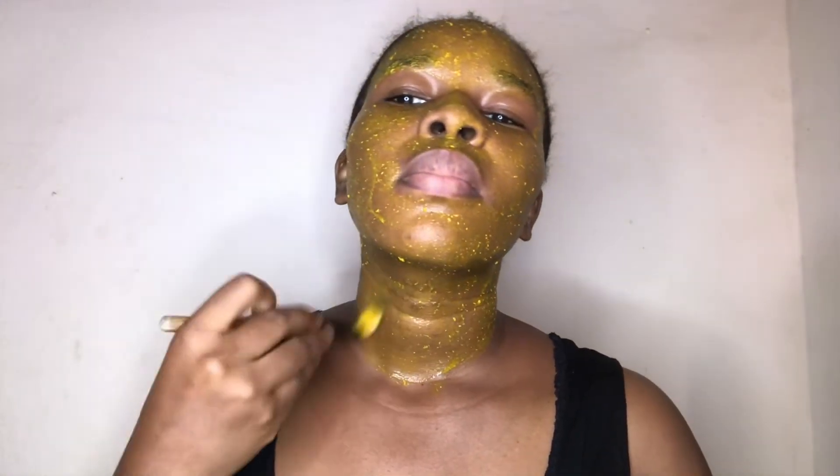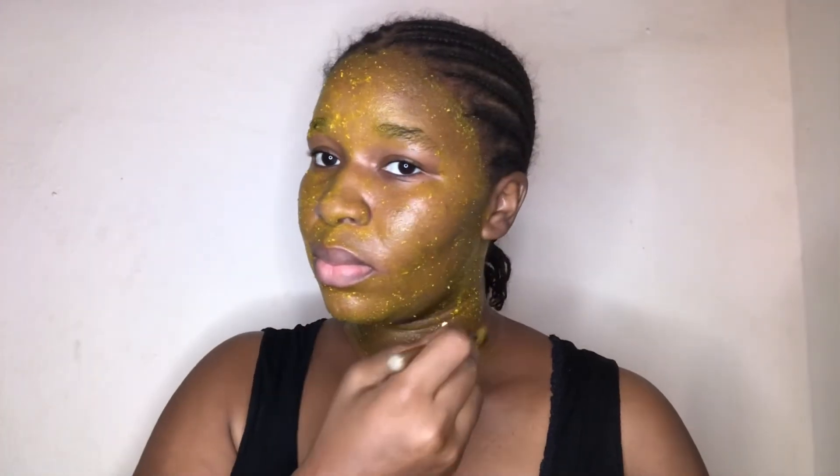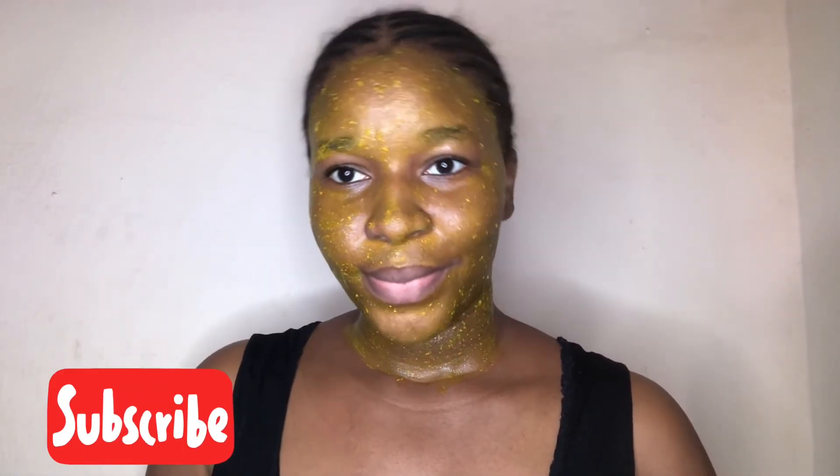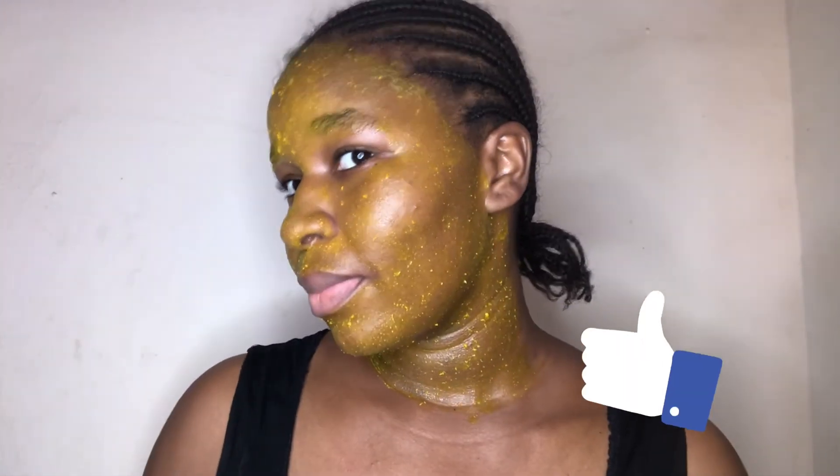Please support your girl — if you're not subscribed to my channel please subscribe. If you like this video please give it a thumbs up, and I'll see you in my next video.